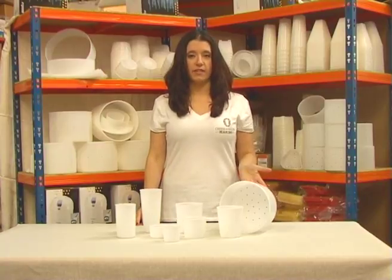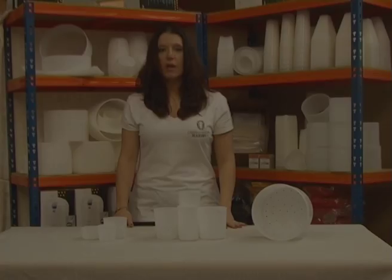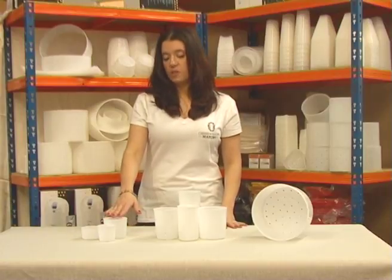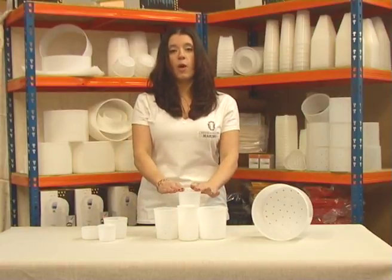These simple beaker molds have bases and allow you to form and drain soft cheeses. For smaller individual cheeses, we supply these mini beaker molds up through to our larger, wider sizes.